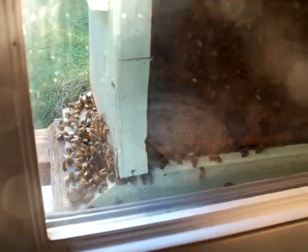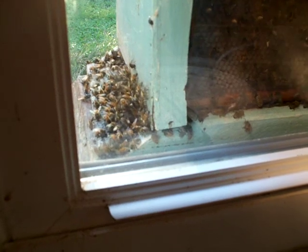This is John Pluta in Millsville, Georgia — GeorgiaBees.com — just doing a quick little video on a window observation hive.